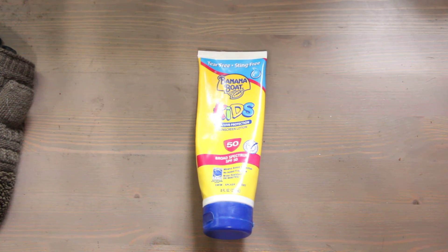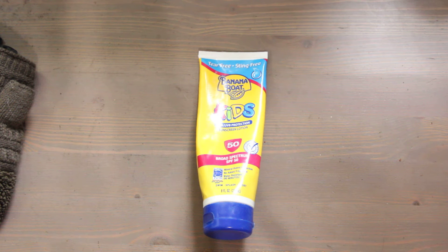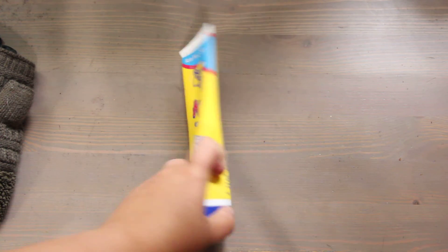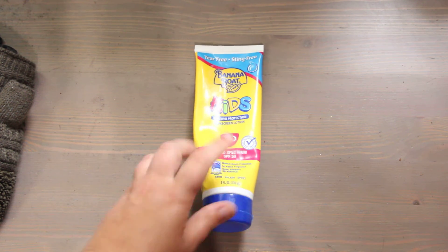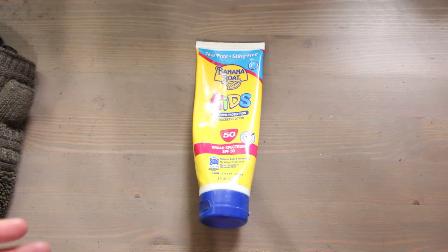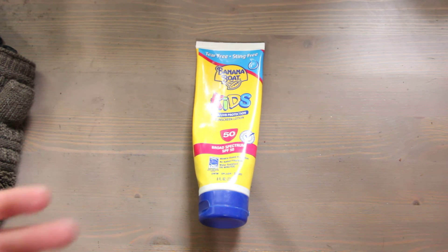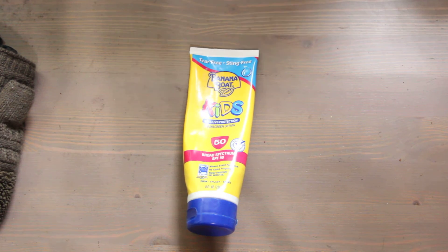Put sunblock on your hands. There are two different types of sunblock: mineral and chemical. Mineral sits on top of your skin and works as a shield, working instantly to keep UV rays from going into your skin. Chemical goes into your skin to protect and takes about 20 minutes to work. The mineral type has titanium dioxide and zinc oxide, and if you have skin sensitivity, I would try mineral over chemical. The chemical one has oxybenzone, octalene, and avobenzone — I call them all 'the octos' — and those go inside your skin to protect.